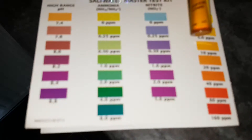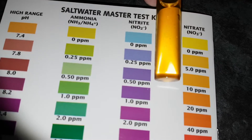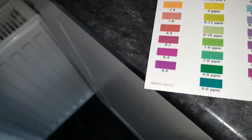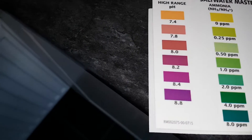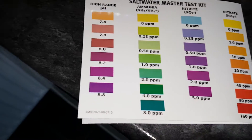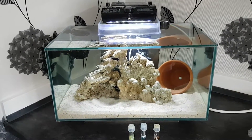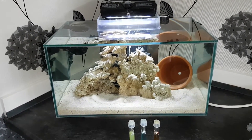Even though it looks a bit darker on video, it was only five. As you can see, ammonia — this has been sitting for ages — that's definitely zero. Zero nitrates. So I'm calling this tank cycled. I'm going to try and put some black and white clownfish in there and see if I can get them to breed. That's all that's going in. I'll do another update soon.